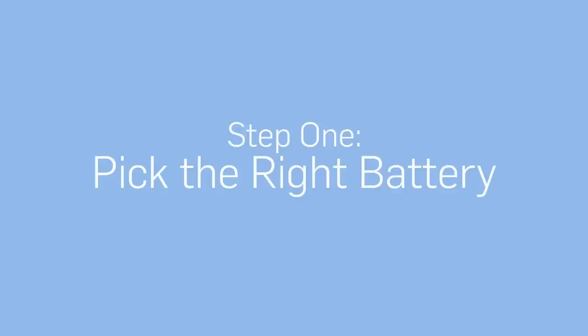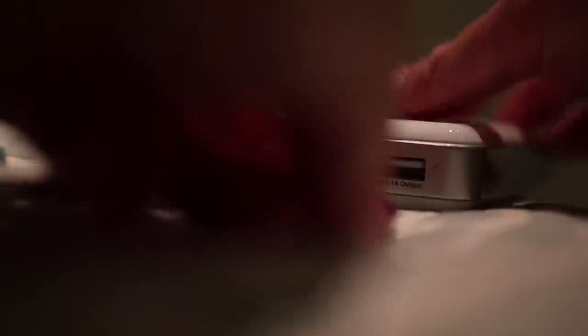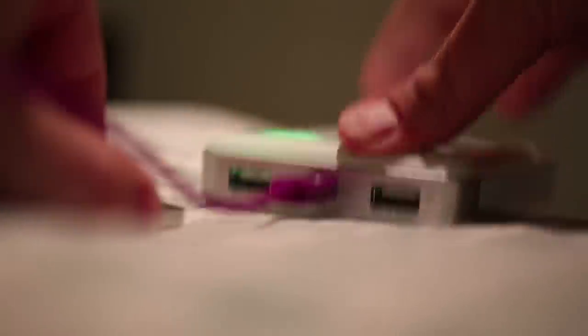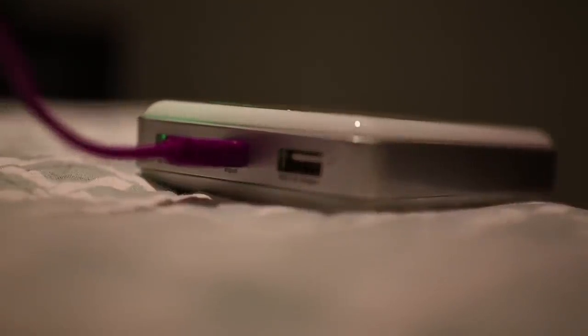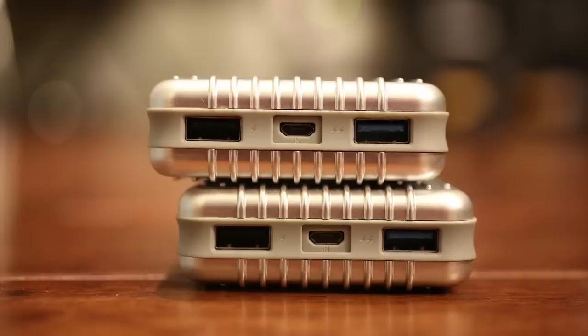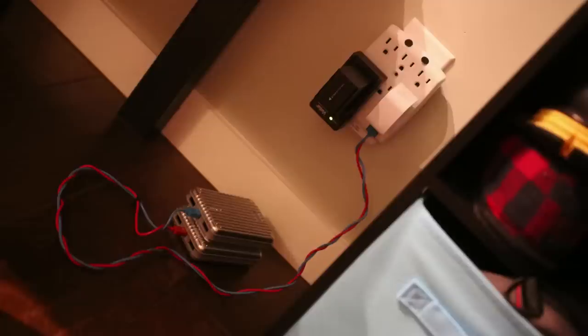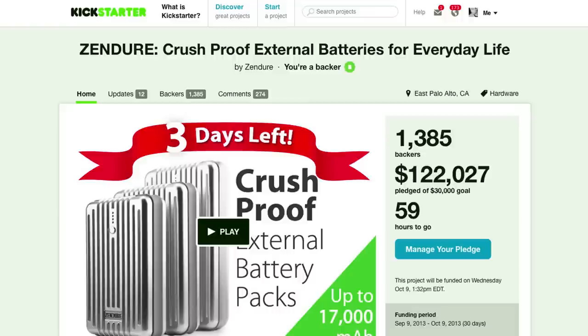Step one: pick the right battery. Most batteries just charge your gadgets, but you can't charge your gadgets and the battery at the same time. You need one that does both, and in my research there really aren't very many. One option is the Zender battery, which is currently on Kickstarter. It charges over USB and supports pass-through charging — meaning it will charge your gadgets and the battery simultaneously when plugged into an outlet. It's not available right now but will be available in November.